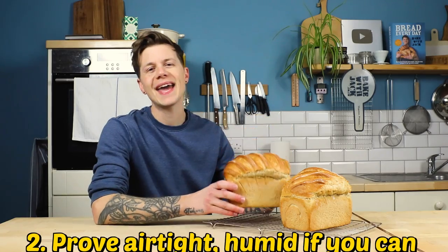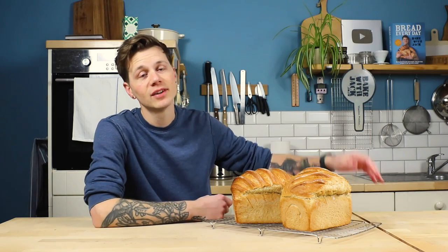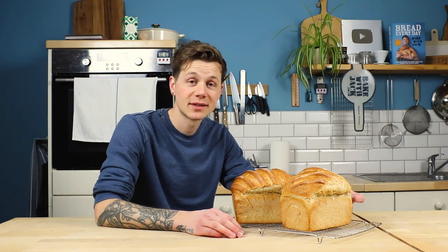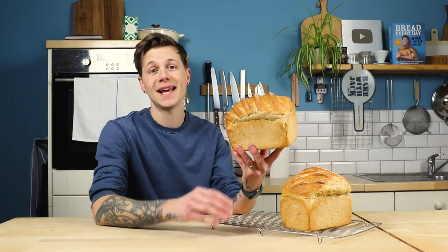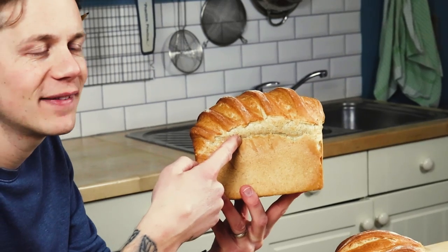Proving airtight is another good idea. Cloths are normally enough to cover my dough while it's proving up, to prevent that dry skin from forming on the outside — normally enough here, at home, and wherever else I bake bread. However, if you live in the desert or you have heat blowing from the back of your fridge, a fan heater, or an air conditioning unit, the air might be a little bit dry and the outside of your loaf will dry out. This restricts the puff while it's puffing and restricts it in the oven too. If it's going to split anywhere, it will split where it's weakest — that little point of moisture between the dough and the tin. Does that make sense?